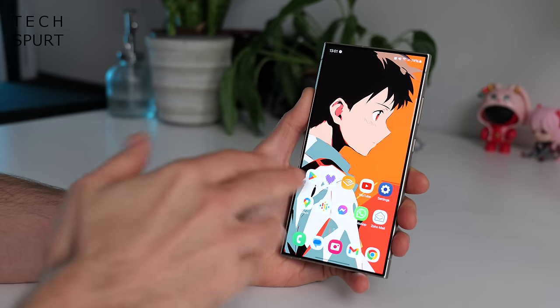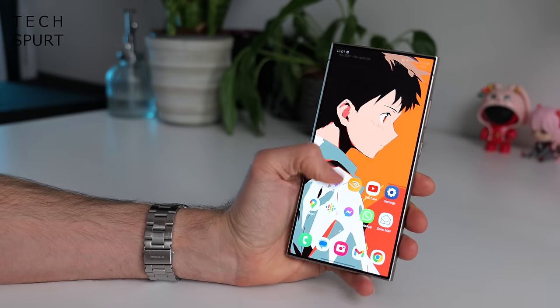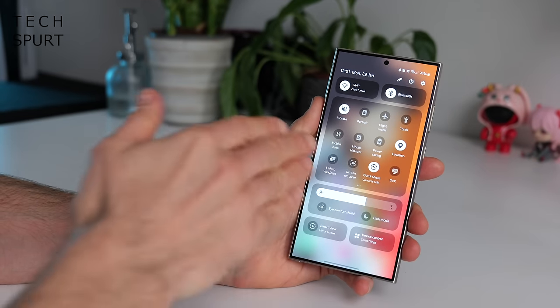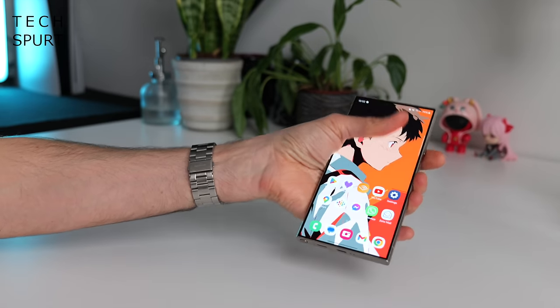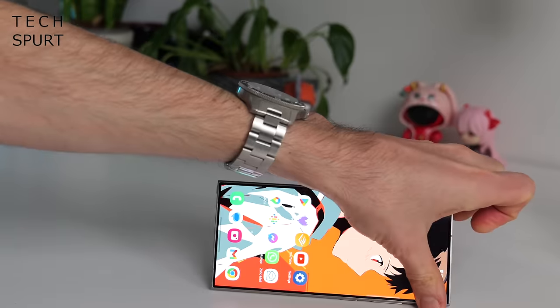If you are using a Plus or an Ultra, you can still drag down the quick toggles with a double swipe like so — otherwise you'd probably end up breaking your hand. And with this handy wee shortcut, you should save valuable seconds every day, giving you more time to enjoy my splendid videos.